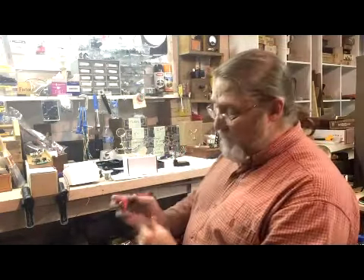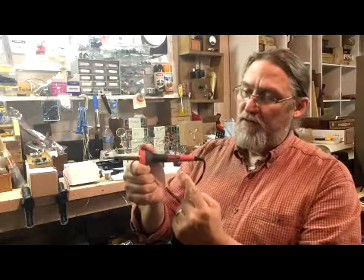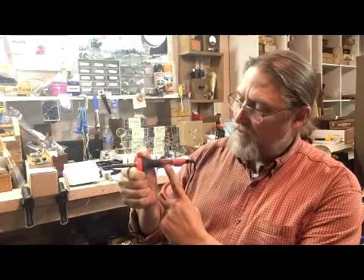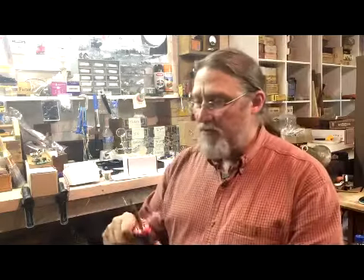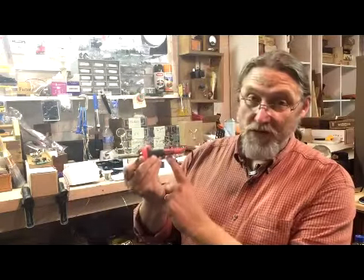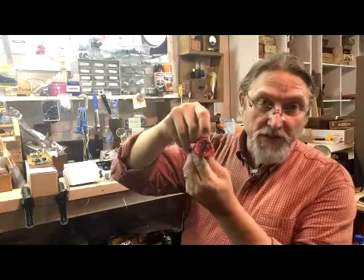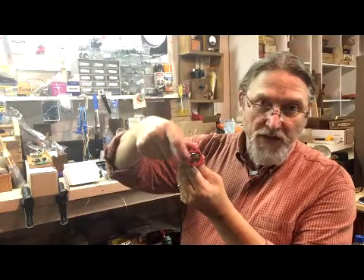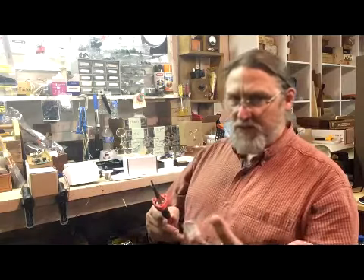First of all, one of the most important things that you can have for working on electronics is you need a good soldering iron, and there's something about a Weller soldering iron that is just far superior to every other one that I've used. The tips seem to last forever. I particularly like this one because when it's plugged in it has these LED lights and it lights up what you're trying to heat up, and having a little extra light on the situation really helps.